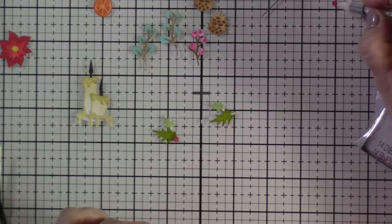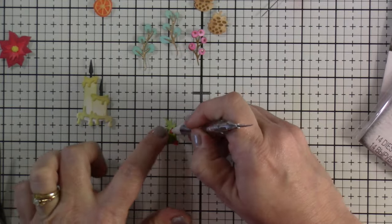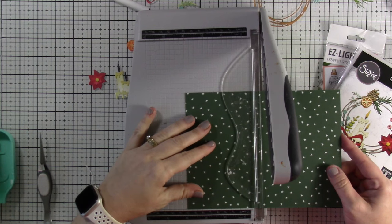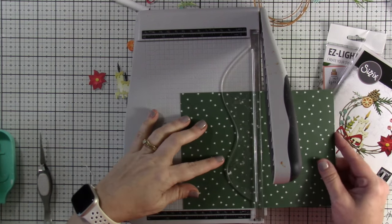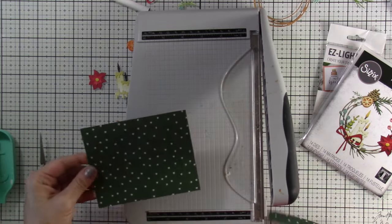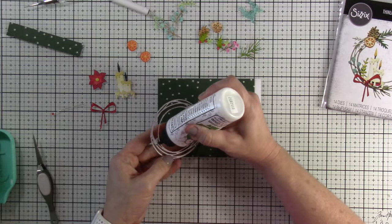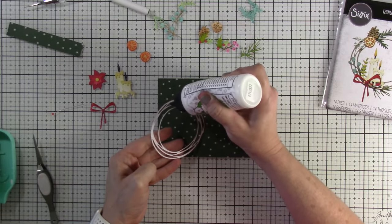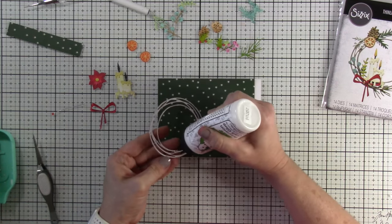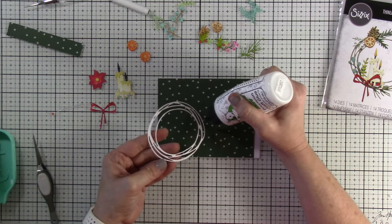Once we get all those on there we can start piecing our card together, which is of course the most fun part — seeing it all come together. I'm going to trim down my paper to four and a quarter inches by five and a quarter inches. This is going to be a horizontal top-folding A2-size card, and I did want a little bit of a white border on that right side. I'll do all the assembly on the outside first so I know exactly where I need my lights to be.